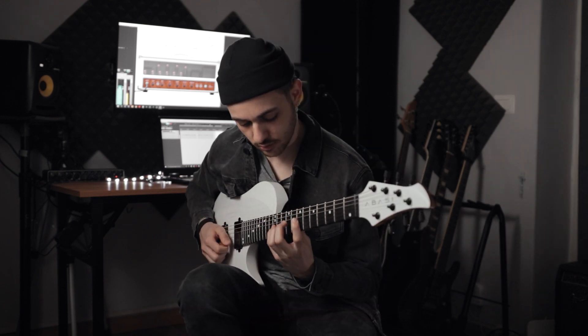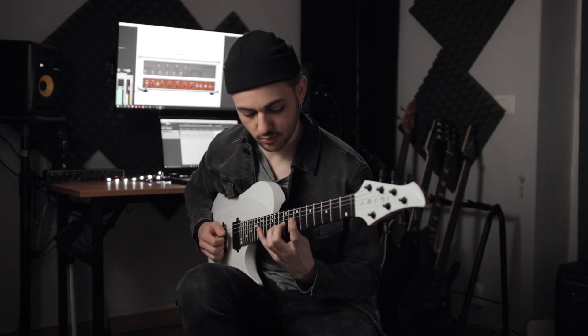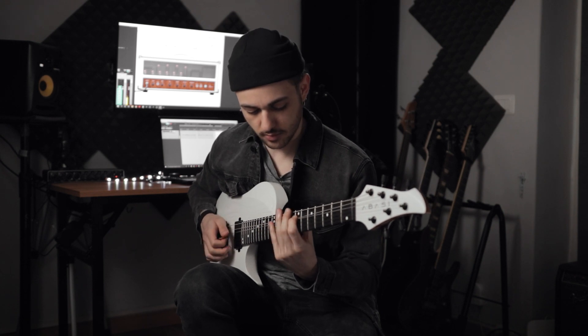This way you can access an extended pentatonic scale shape, which usually sounds more interesting. You can obviously do this for every pentatonic scale shape — combine that with the next one.